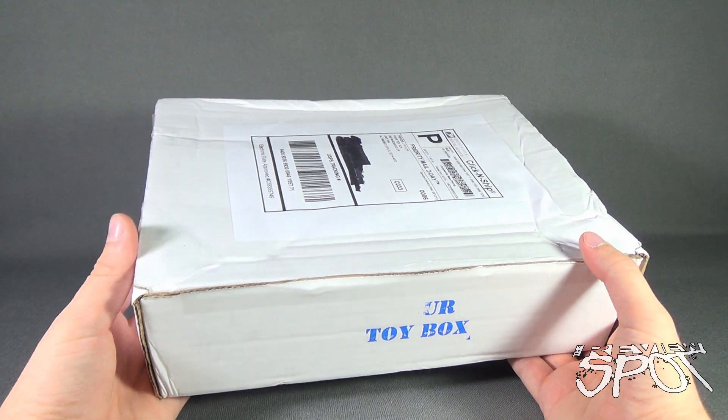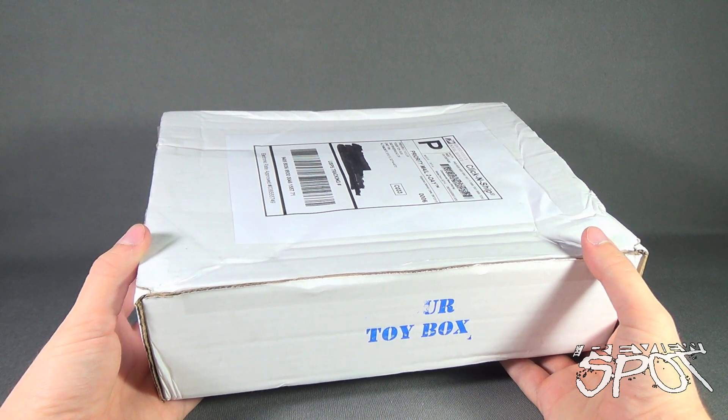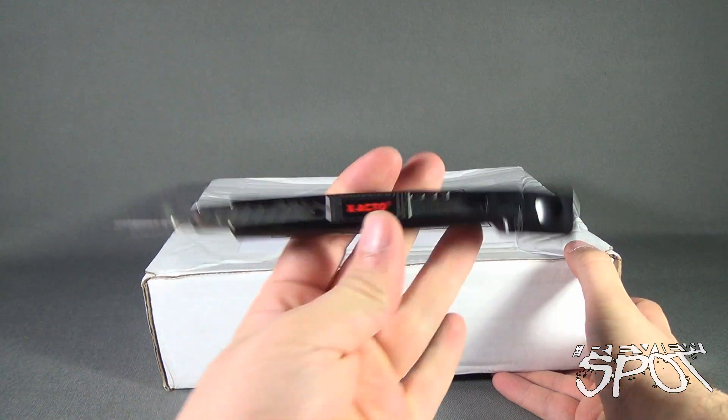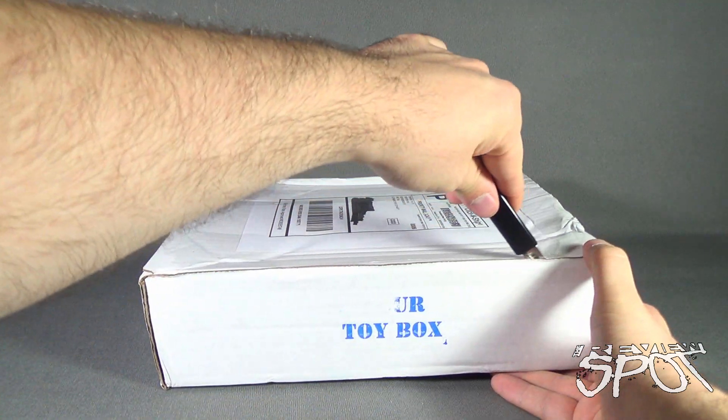If you were astonished and astounded by the things you found inside when you watched Spot open up his last box and would like to subscribe to Your Toy Box, the link will be down below this video. Without further ado, let's not waste any more time — let's grab a knife and cut the tape.